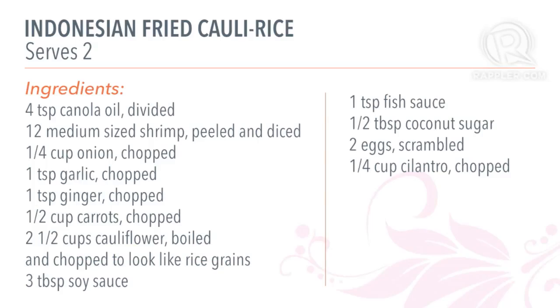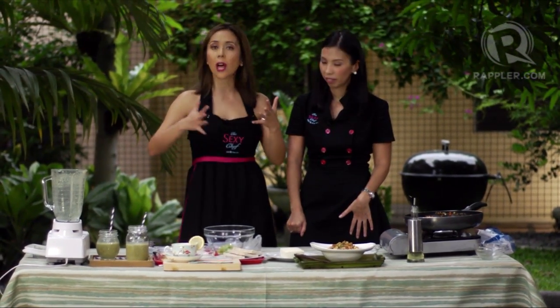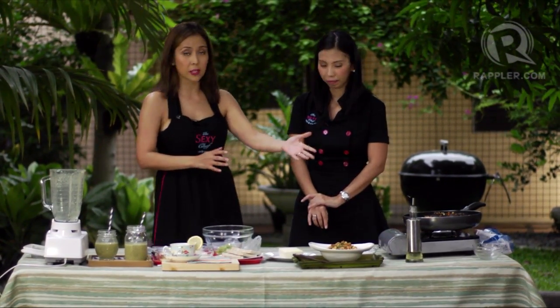Let's recap the ingredients: two and a half cups of cauliflower, 12 pieces of shrimp, one-fourth cup of cilantro, three tablespoons of soy sauce, half a teaspoon of fish sauce, and half a tablespoon of coconut sugar. As you can see, we didn't fry anything — it's all stir-fried, and we always use heart-healthy oils like canola oil.